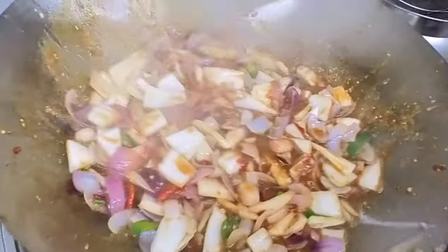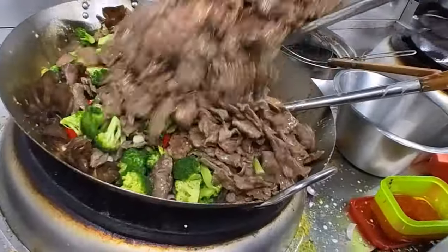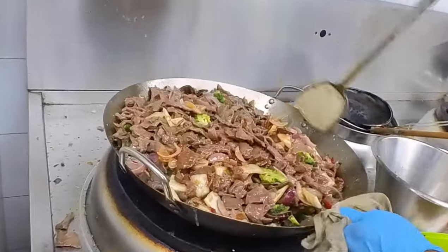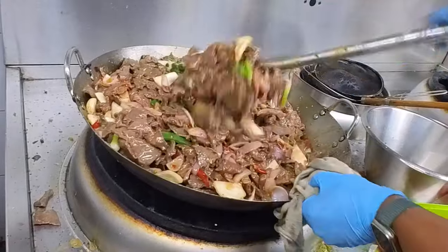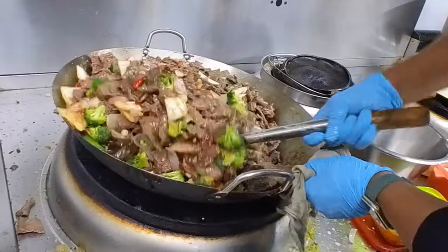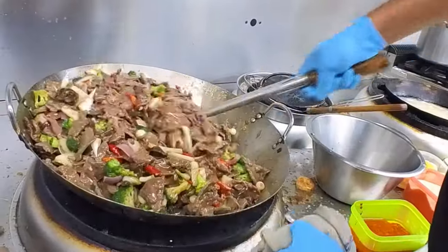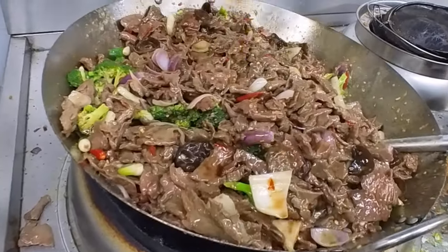This is the perfect beef with broccoli and red chili dish. We cook it at high heat. The beef is already cooked, and in the last minute we add a black vinegar, which gives a sharp, distinct taste to the beef.